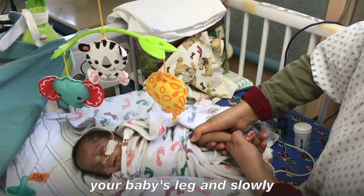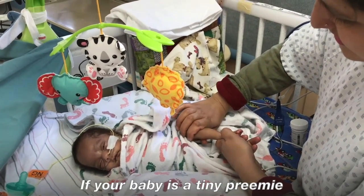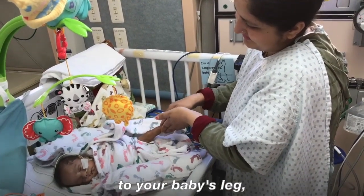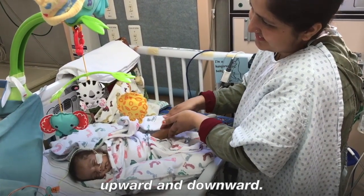Next, encircle your hand around your baby's leg and slowly move upward from ankle to top of the leg. If your baby is a tiny preemie, use your fingers, covering as much of the little leg as you can. Next, place both hands perpendicular to your baby's leg and gently roll your hands upward and downward.